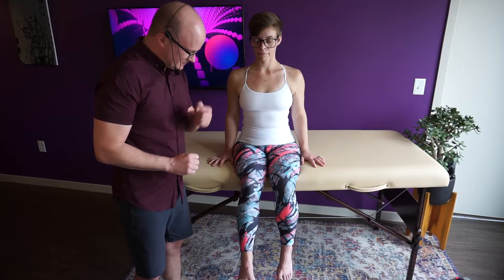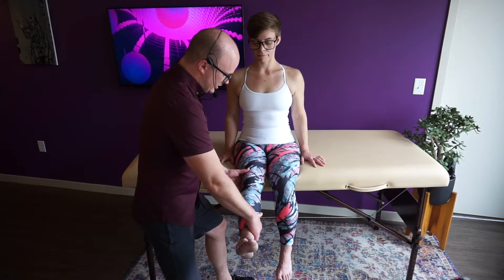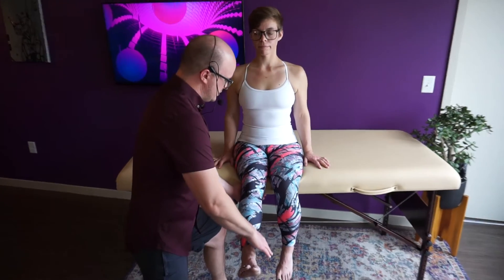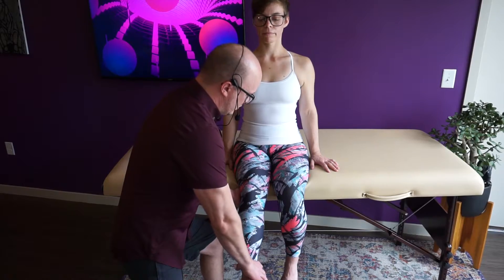Now we're going to do a four plus. Same thing — patient kicks up, full range of motion. Hold test position — she can. I'm going to apply pressure on three. One, two, three. Hold, hold, hold. She was unable to hold against my strongest pressure but was able to hold between moderate to strong. That's a four plus.